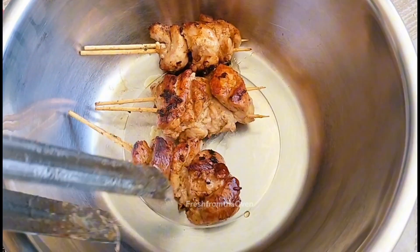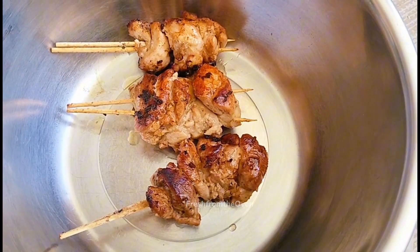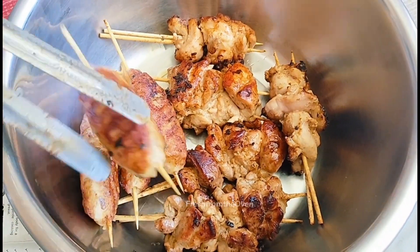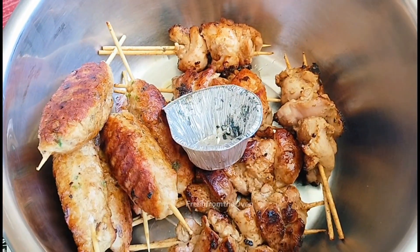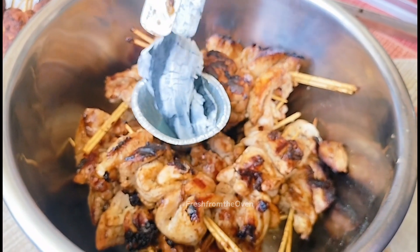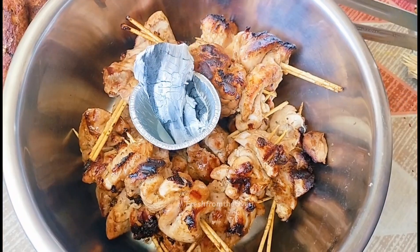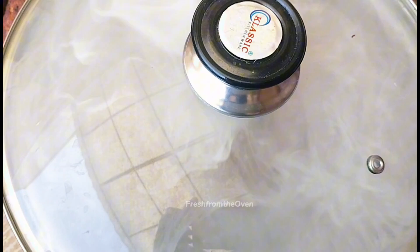سارے skewers ایک bowl میں dish out کرتی جا رہی تھی کیونکہ ہم انہیں smoke دیں گے — for a very authentic barbecue flavor۔ کوئلے کو اچھی طرح گرم کر کے پھر smoke دیں تو بہت ہی اچھا ہوتا ہے۔ کباب پر بھی grill marks نظر آ رہے ہوں گے — دوسرے batch کو بھی اسی طرح smoke دے دیا۔